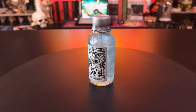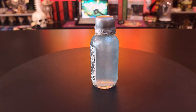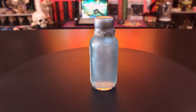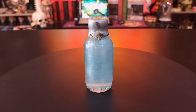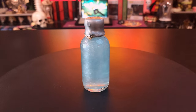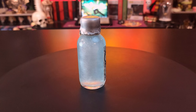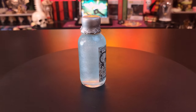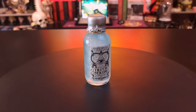So we've got a potion. That's our first item — a cute little bottle of potion here, and it says Veritas Truth Serum. And when you shake it around, there's some color-changing element in here that swirls around. Really pretty to look at. Cute little item. This is my first potion.